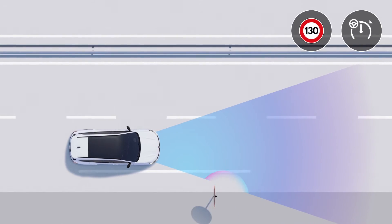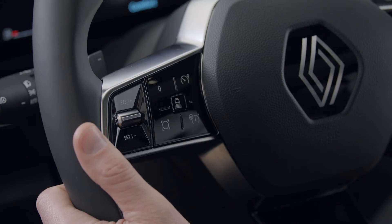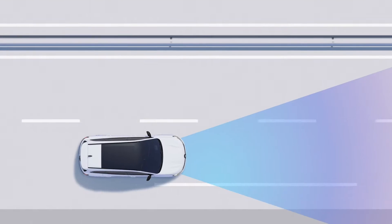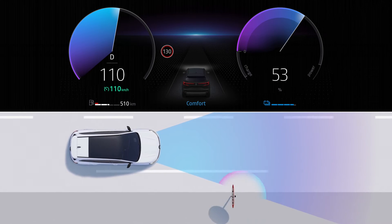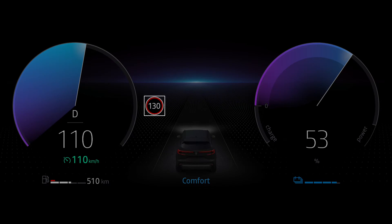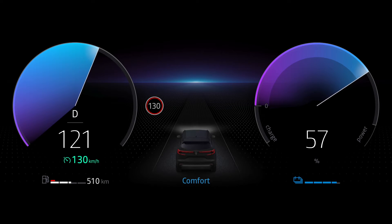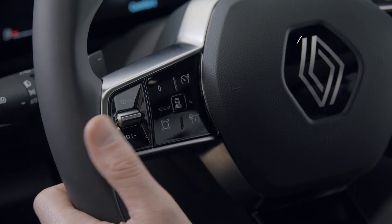You can press this switch to combine cruise control with traffic sign detection. The system then identifies speed limits and displays them on the instrument panel, so you can set the cruise control to keep to the speeds detected on the traffic signs. If you exceed the speed limit, the circle around the sign flashes and is displayed on the instrument panel to prompt you to slow down.